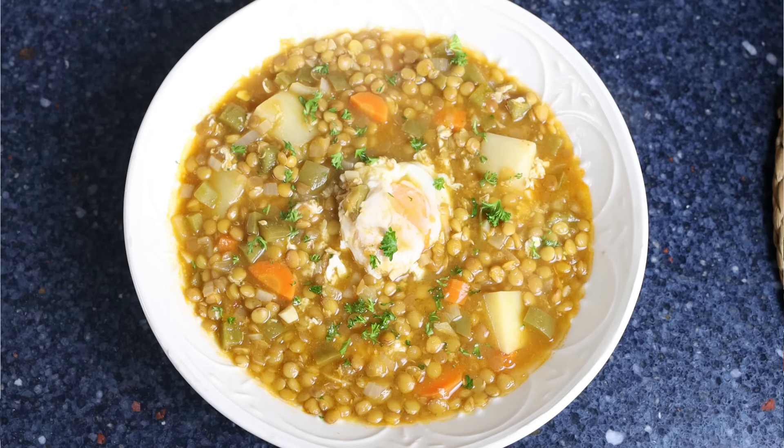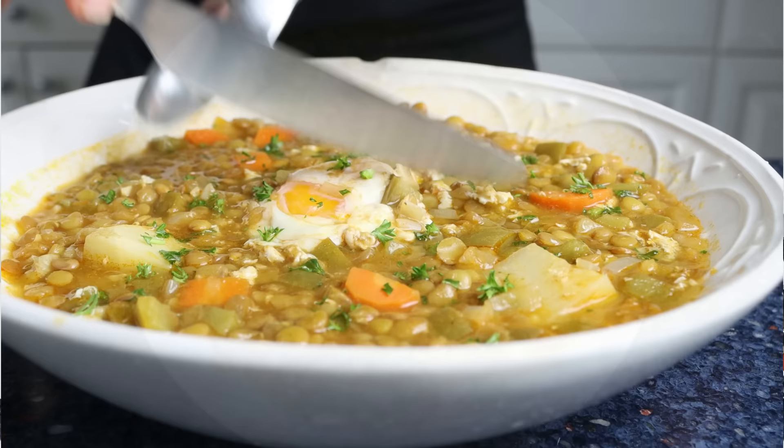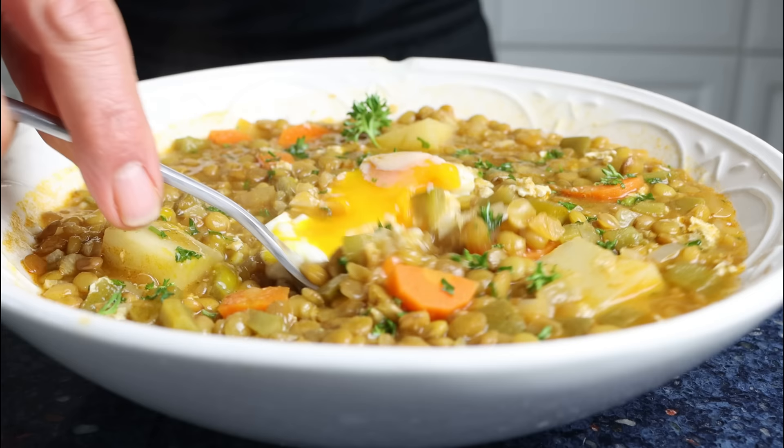Sprinkle with some finely chopped fresh parsley. Our Spanish lentil stew with eggs is done — un guiso de lentejas con huevos — super easy to make, with simple and humble ingredients, all done in about 45 minutes. Today is one of those chilly days, so this stew is really going to hit the spot. Let's give it a try and see how it turned out.